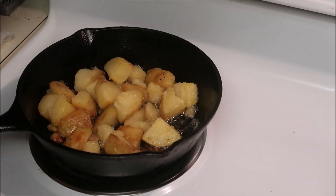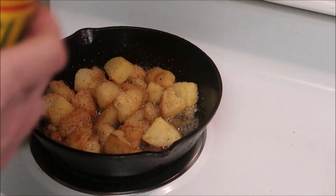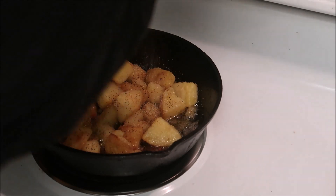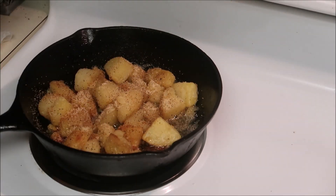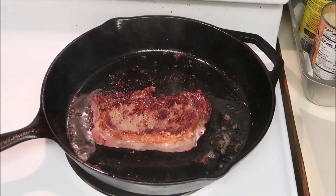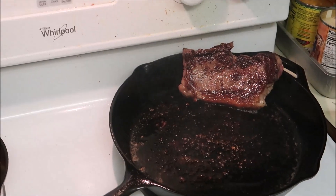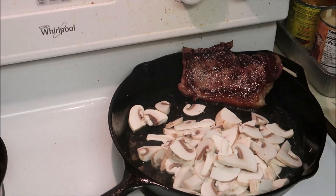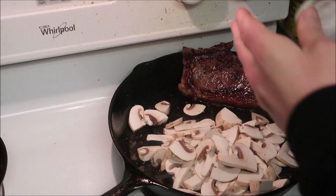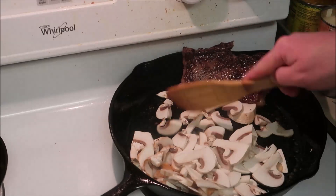I'm going to sprinkle on a little Sloppy Mama seasoning. I'm not going to salt them because of all the bacon grease — although there's a little bit of salt in it already. A little garlic on there too, because why not — I like garlic. I'm going to set it up in the pan and then add my mushrooms. The mushrooms cooking in that leftover grease should soak up all the remaining flavors.